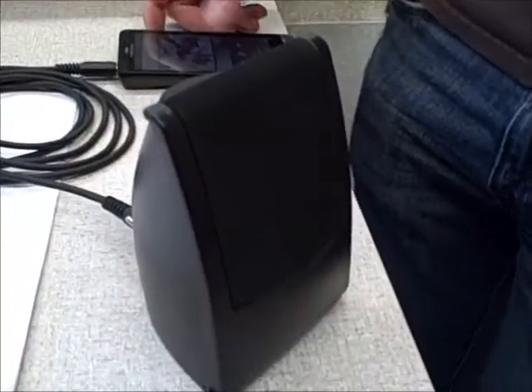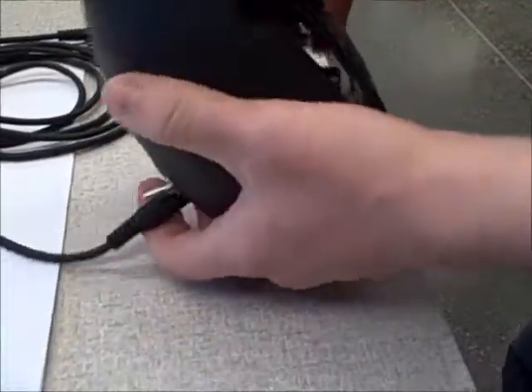Let's open this. So how many batteries do you have in there? Two nine volts. Two nine volts, and then the circuit right here?